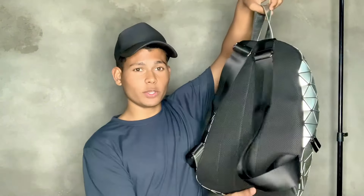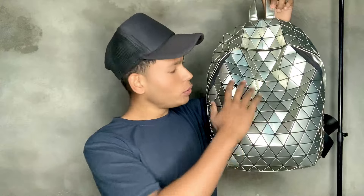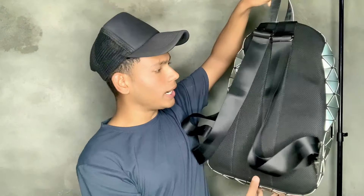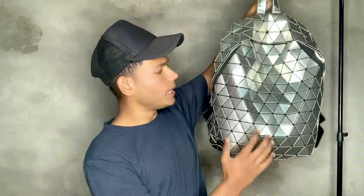If you need to find these shoes, you can find them through my link in the description. Also, the big demand was the backpack — so you can see the bag. It has a lot of shine and comes in a lot of colors.